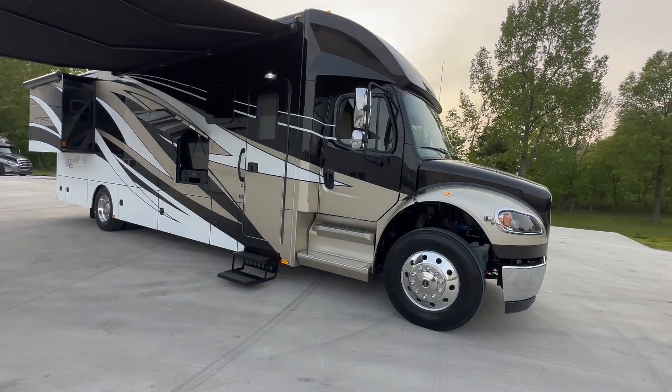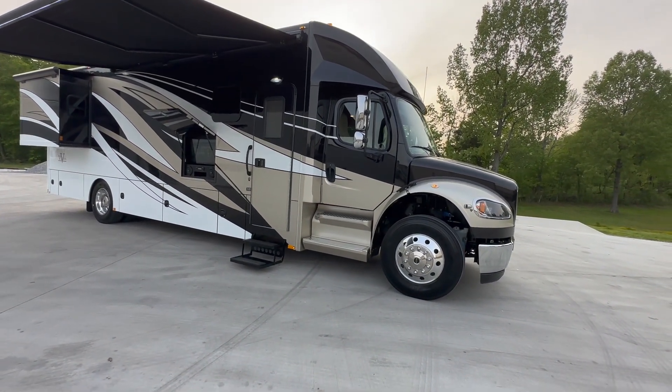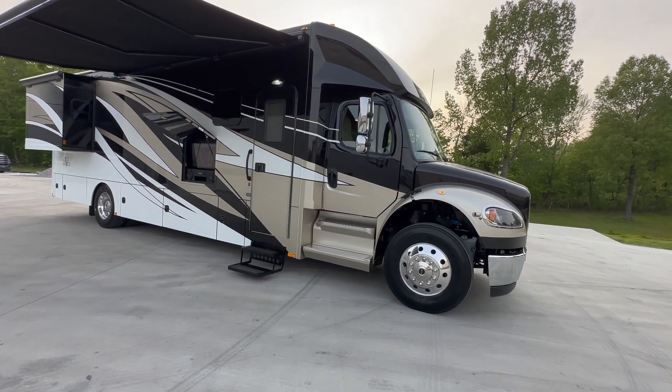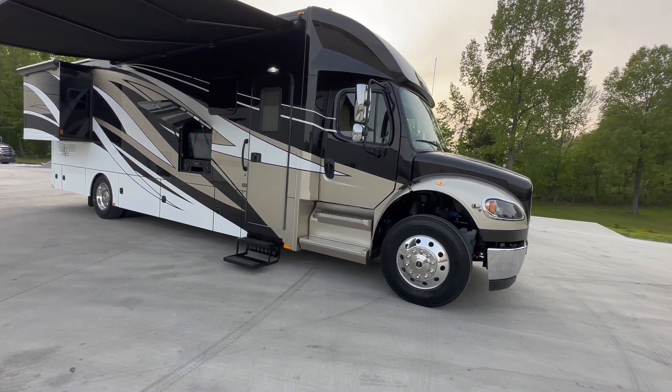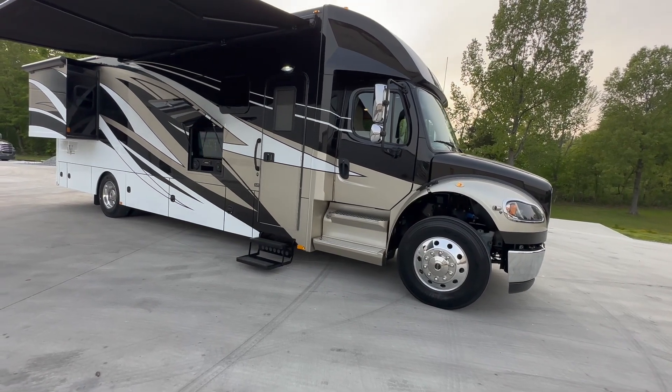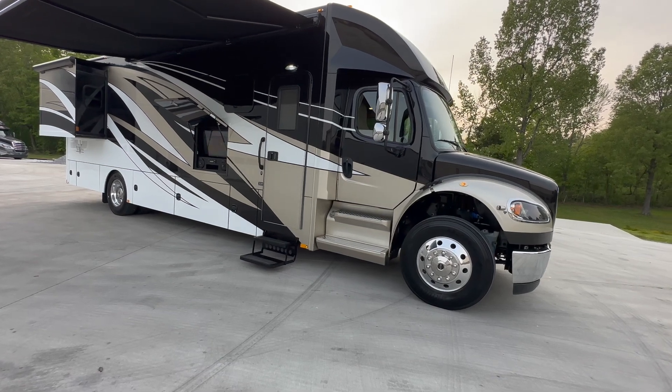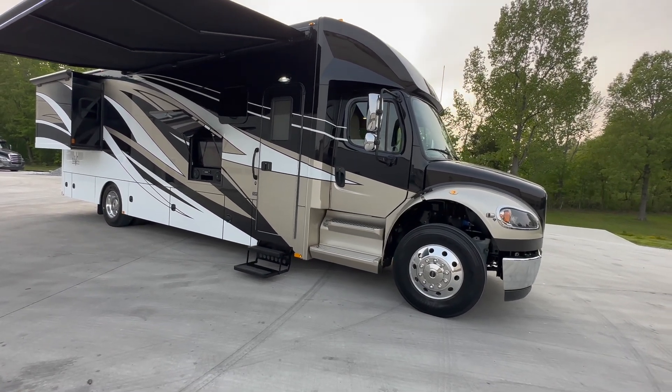A few less miles, a few different options on the interior, but literally when they were sitting in our shop, we put a Facebook post up on our Chase Motorsports Coach and Trailer Facebook and said seeing like double vision, because it looked like identical twins sitting beside each other.